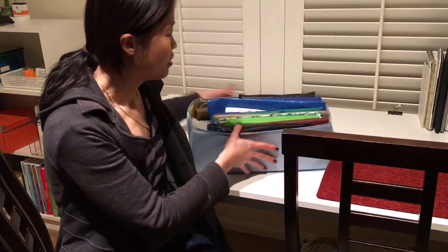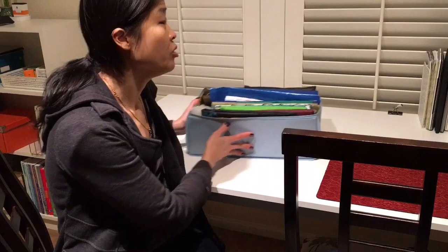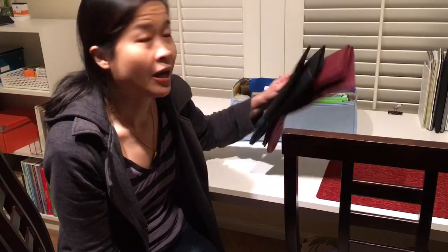I wanted to quickly show you how I organize my reusable grocery bags. I do it in a KonMari method and it's really helpful - anytime I go to the store I can just grab whatever bags I need and they're all ready for me.